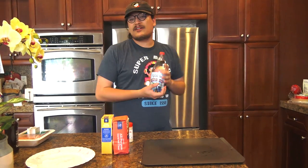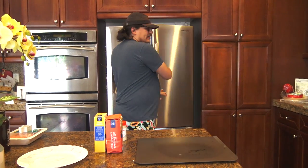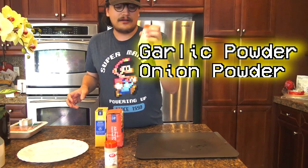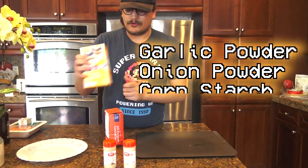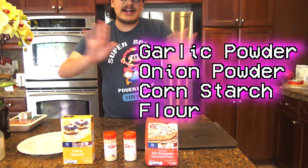Hey we're back. Now that we're back from the store, put your sparkling water in the fridge because we're gonna use this later. What we got is garlic powder and onion powder, some cornstarch, and some all-purpose flour for the breading of the chicken.